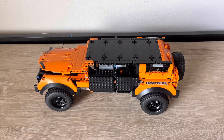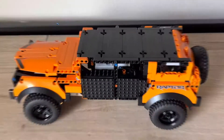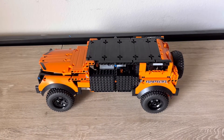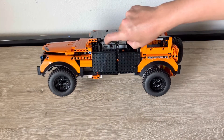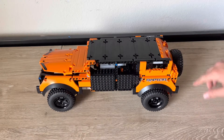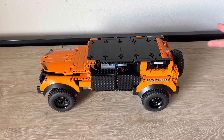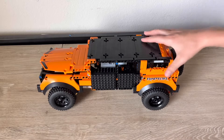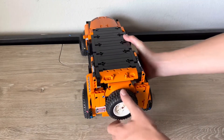Hey guys, welcome back to another Simply Technic video! Today we are going to be taking a look at this LEGO Technic Ford Bronco Raptor that we have made. We have one Powered Up battery pack right in here, and then we have two motors. Right now we only have two-wheel drive, but soon we'll try to get four-wheel drive.